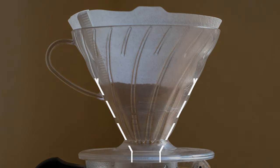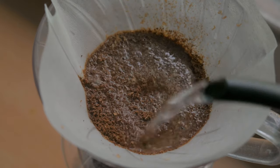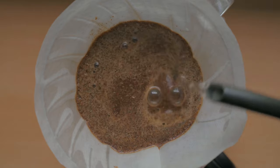Do not pour water on the walls of the V60 — if you do, the water just trickles down without touching the coffee, resulting in an under-extracted or unevenly extracted cup. For the first pour, use at least double the amount of water relative to your coffee. For example, with 15 grams of coffee, start with 45ml of water — a 1:3 ratio. One gram of coffee absorbs about 2ml of water, so this ensures even wetting.